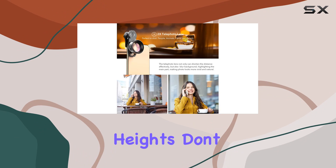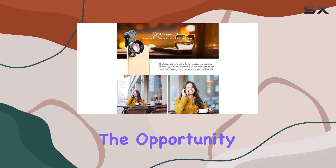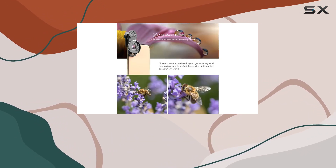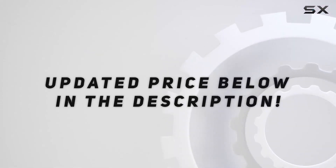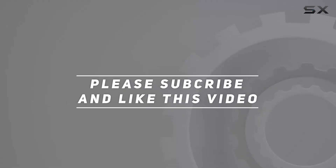Don't miss out on the opportunity to capture stunning images — get your hands on this lens kit now. Check out the video description for the updated price, and thank you for watching this video.